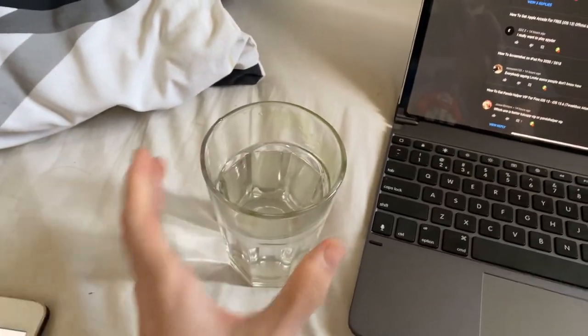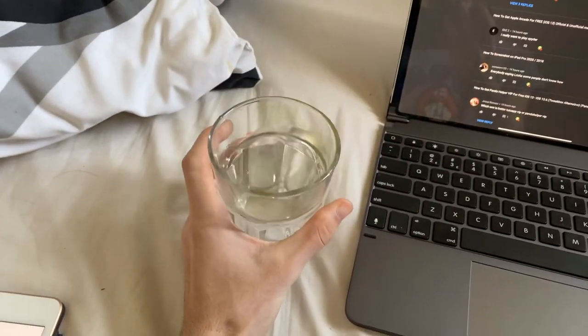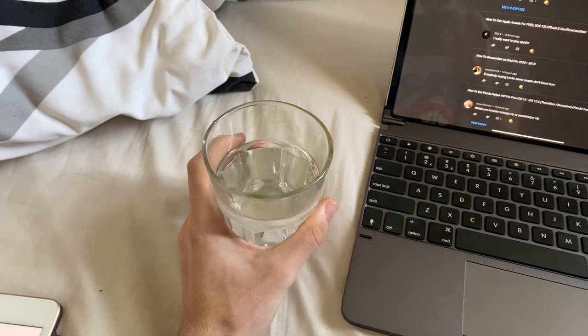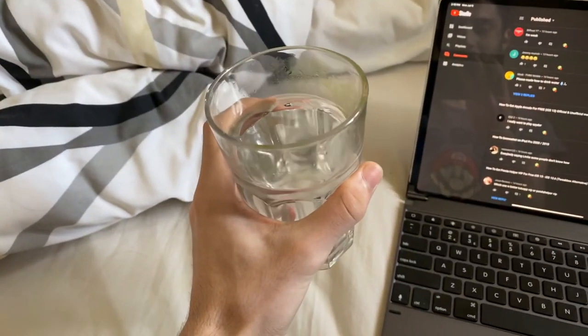The next step — you see this thing right here? This is a hand. So you want to grip: feel the edges of the cup, grip, and then hold just like that.